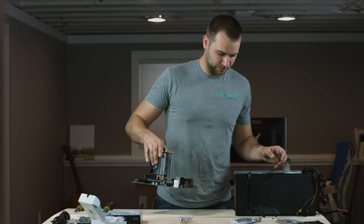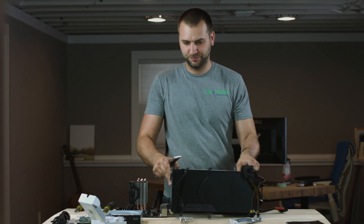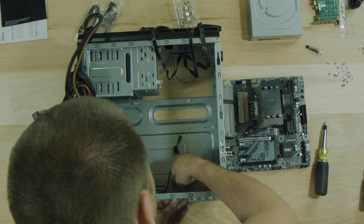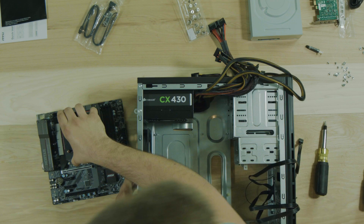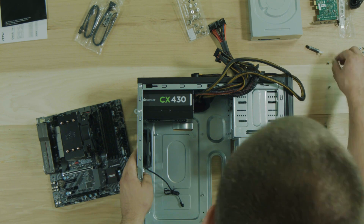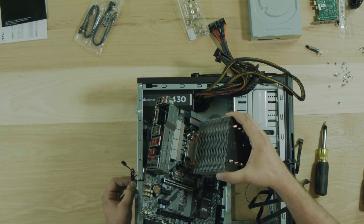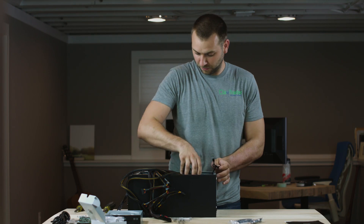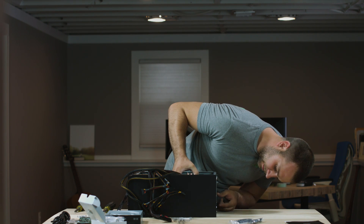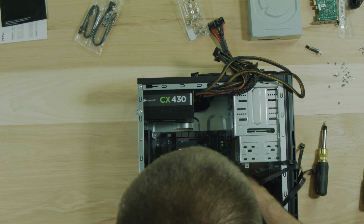Now we can go ahead and put it into the computer case. One more step - we've got to put the back plate in first. The back plate you just set it in here like this and it pops right in. Now I'm just going to make sure we have the right screws to go into these standoffs - looks like it's the fine threads in this case. Let's go ahead and drop this guy in there. Make sure it lines up with the back plate, make sure all your little tabs come through, make sure all our standoffs line up - they all look good.